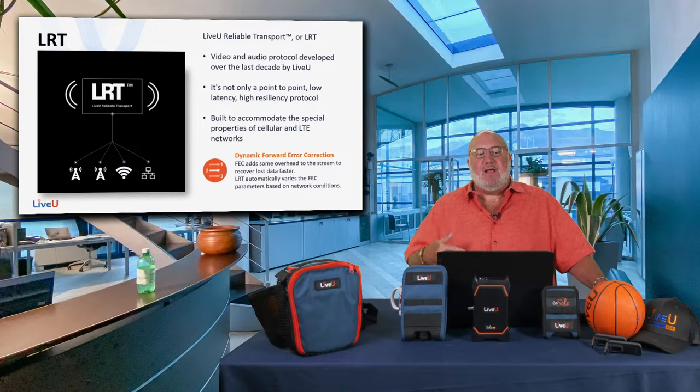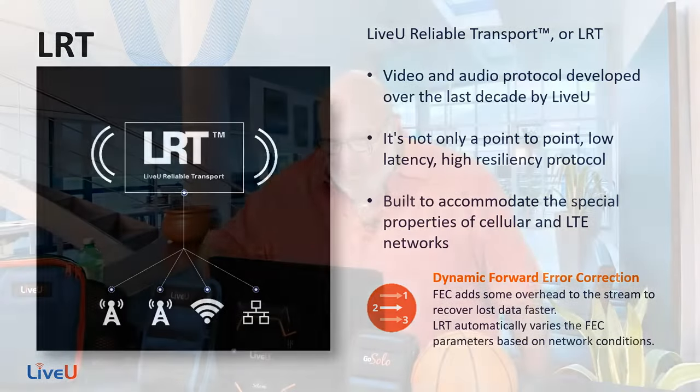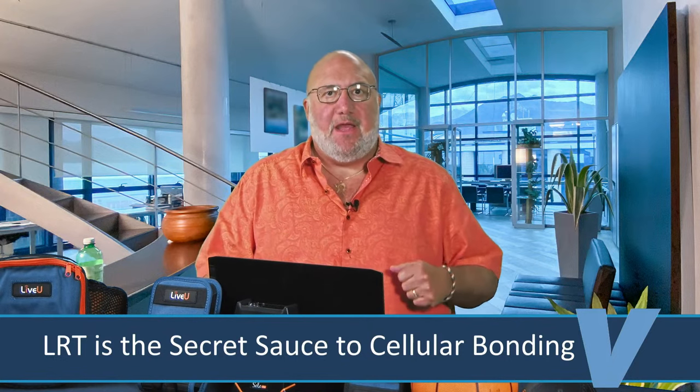What makes the Solo so great is their LRT — Live View Reliable Transport. It's a point-to-point, low-latency, high-resiliency protocol. I want to talk to you one-on-one about why I love LRT and Live View.